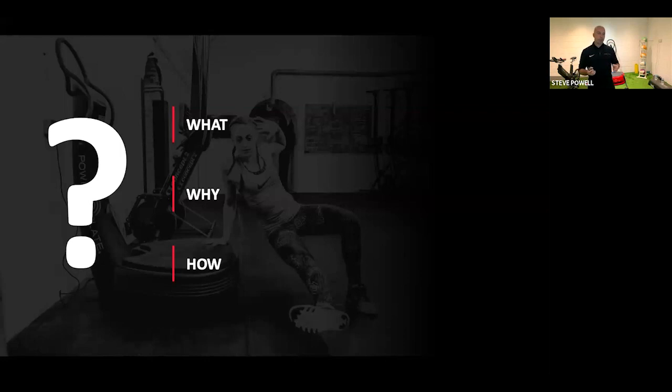A little background on myself: I've been using PowerPlate and whole body vibration for over 20 years in different capacities as a strength performance coach and personal trainer. I've been very fortunate in the last 13-14 years working for PowerPlate as an educator, traveling the world, developing and delivering education, and directing research. It's a truly phenomenal modality, and we want to make sure we're sharing the most up-to-date and relevant application for our audience.